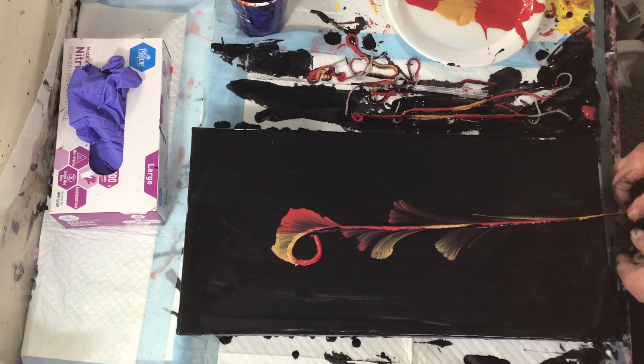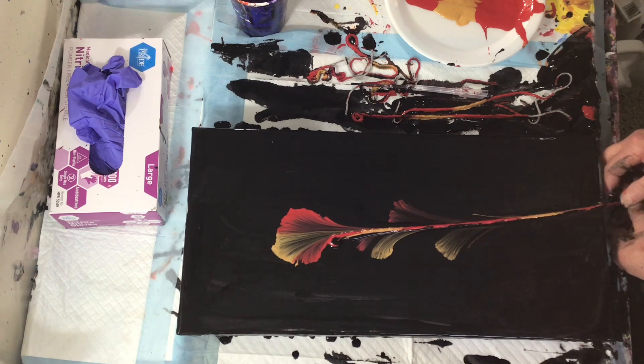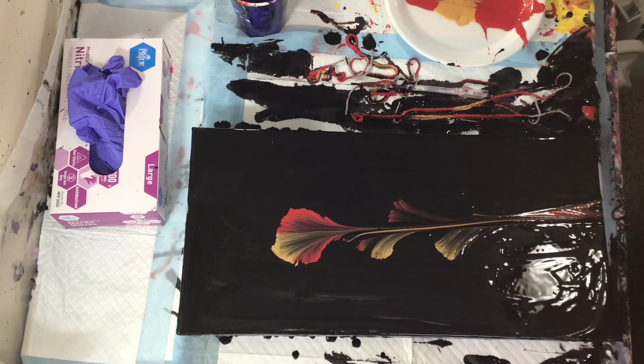I told you guys I can't ever keep anything in the middle — I start going to the side right there. I start going over to the side. Oh well, it still turned out beautiful.